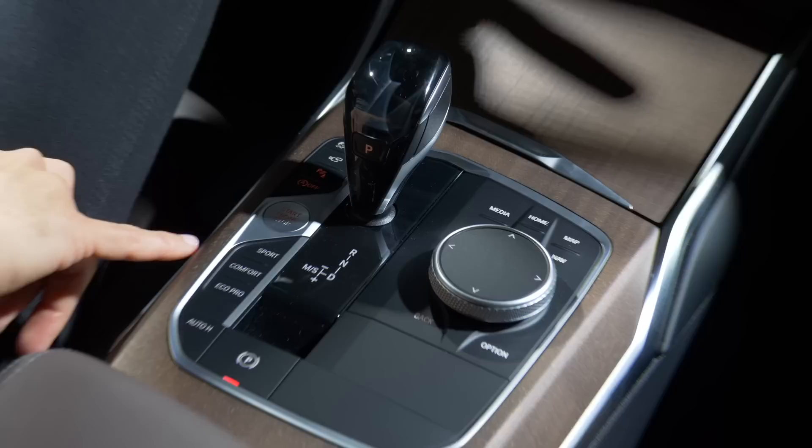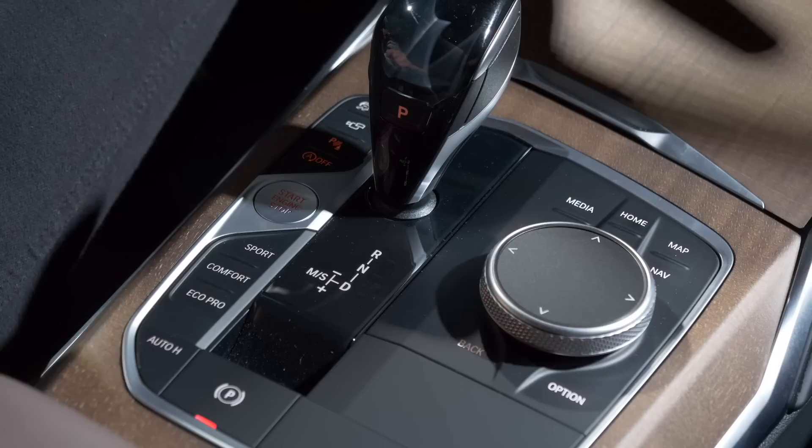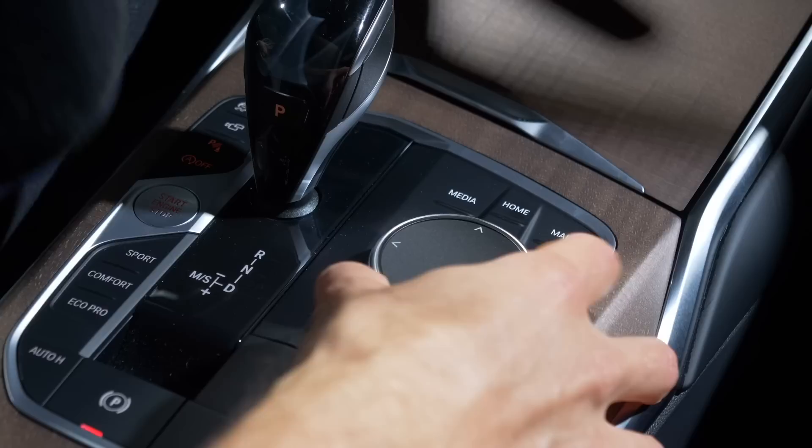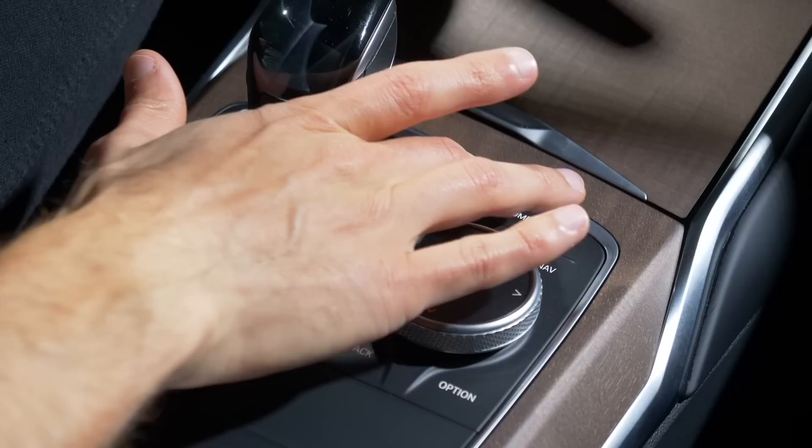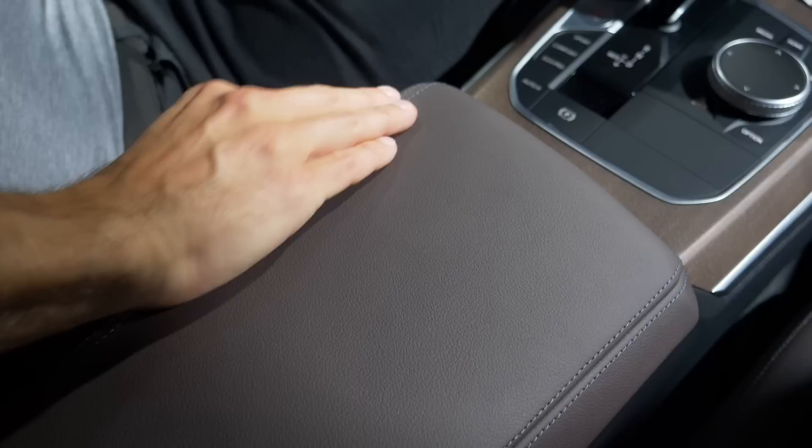The shifting lever, start-stop button, and driving modes — sport, comfort, eco pro — are right here. The right screen is not only touch-controlled; you can also use the turning and pressing knob, and even write on it when typing in an address. Voice input is also possible. It's a nice redundant solution overall.